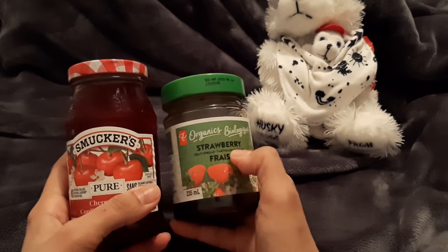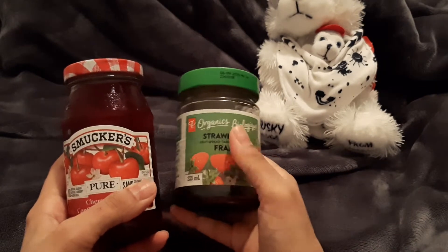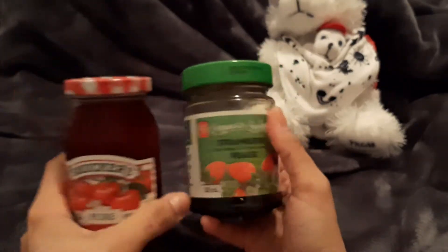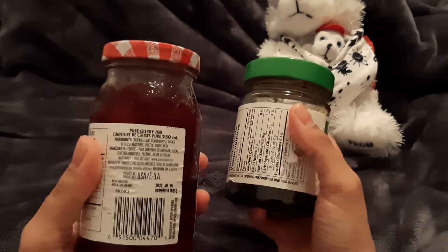And this is PC Organic's strawberry — I think there's raspberry and blueberry too. So we're going to go straight to the ingredients, as always.